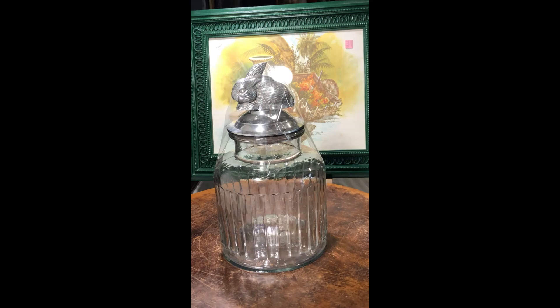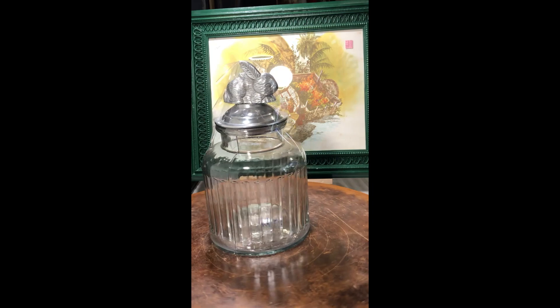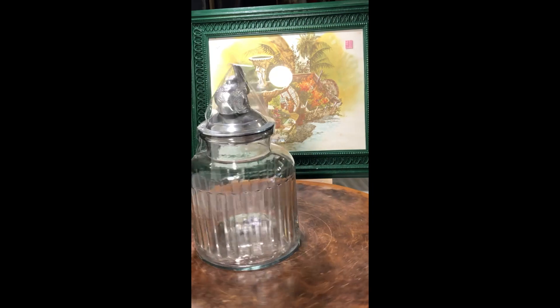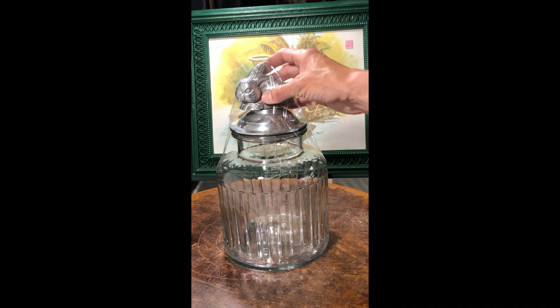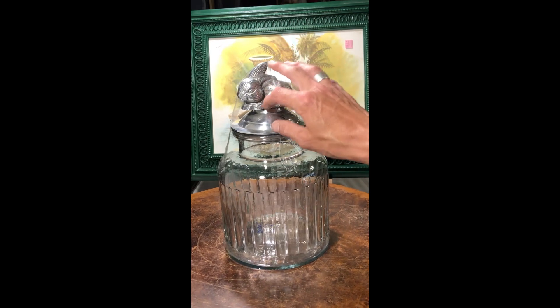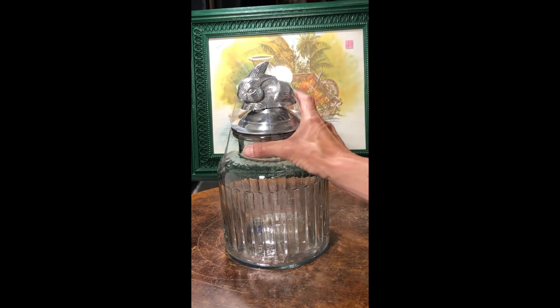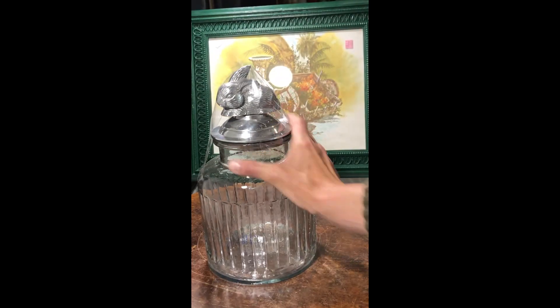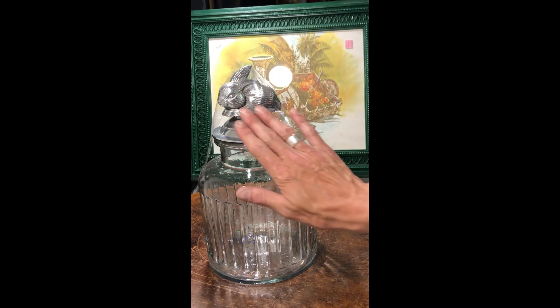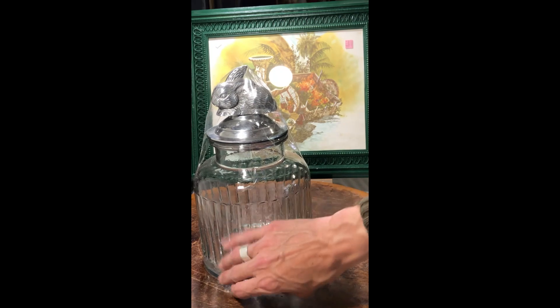This canister with the bunny lid is amazing. When I saw this I thought 'this is so unique' — I've never quite seen anything like it. I would guess that this is a pewter bunny, and it was made in India. The glass is really pretty.